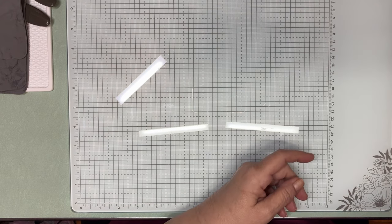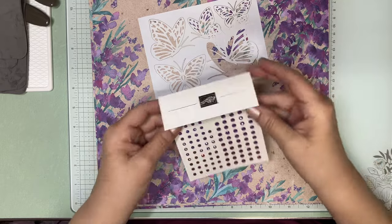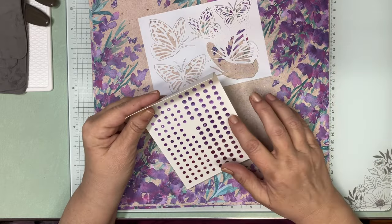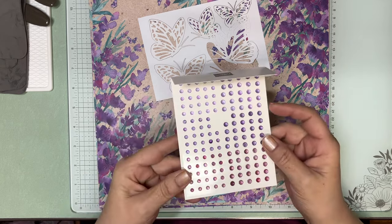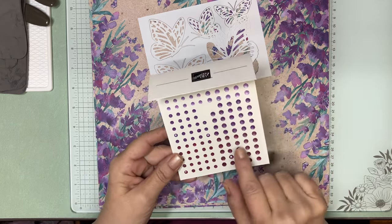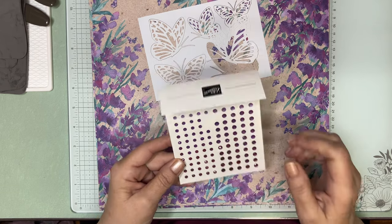There's other product in here too. There are some gems — we have Berry Burst, Gorgeous Grape, and Highland Heather. There are two sizes, small and medium — I think they're four and five millimeters. Very beautiful.